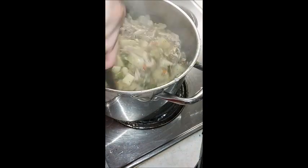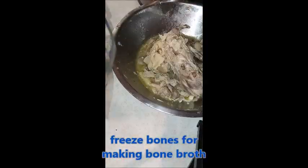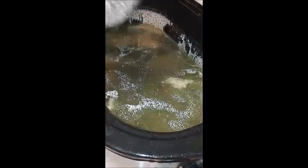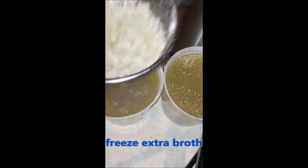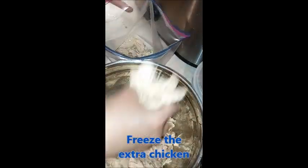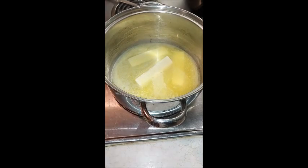I prepared this part the night before. I took all the bones and put them into a freezer bag to freeze. I strained all my broth and put it into containers to freeze for later use. I also take any extra chicken meat and freeze that as well. Then I put the pot with the filling into the refrigerator overnight.